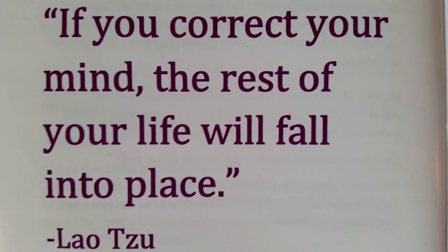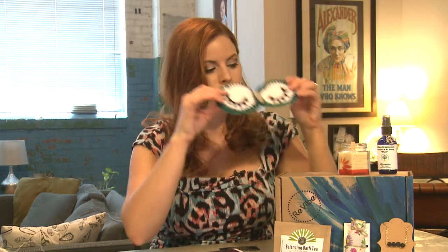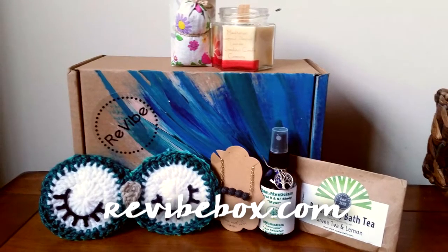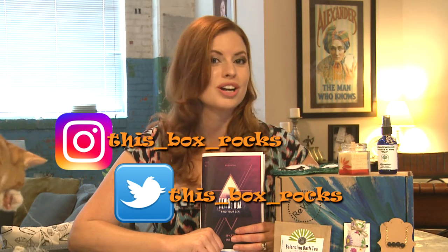This is my second Revibe box and I think it's a very unique subscription box. I've been impressed with both boxes I've received. My favorite product is going to be this bracelet with the spray — I'm excited to try that. And tonight I think all these products will get used. The box is $39.95 and their website is revivebox.com. You can choose the full plan for $39.95 a month or try them out for $20 a month. If you've gotten a Revibe box or recently subscribed, let me know what you think. Thank you for watching — please subscribe to my channel and follow me on Twitter and Instagram at thisboxrocks4evenmore. Bye!